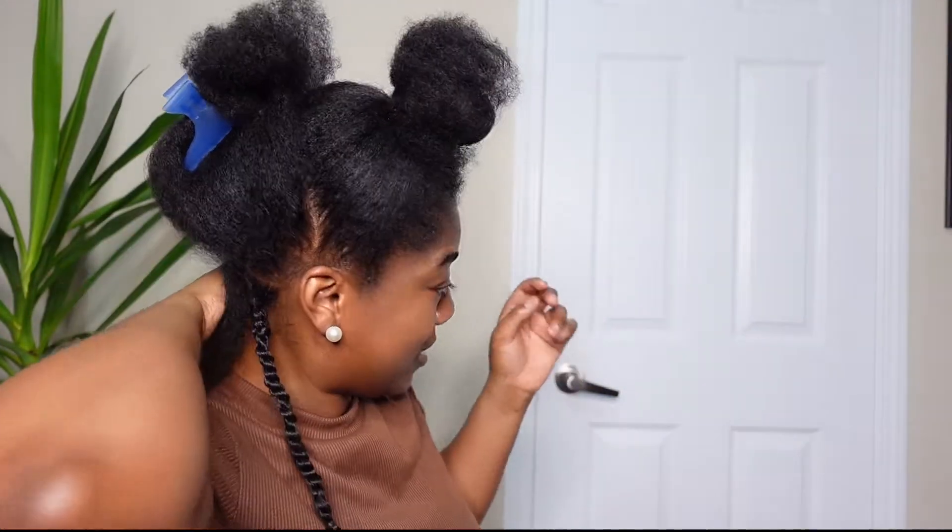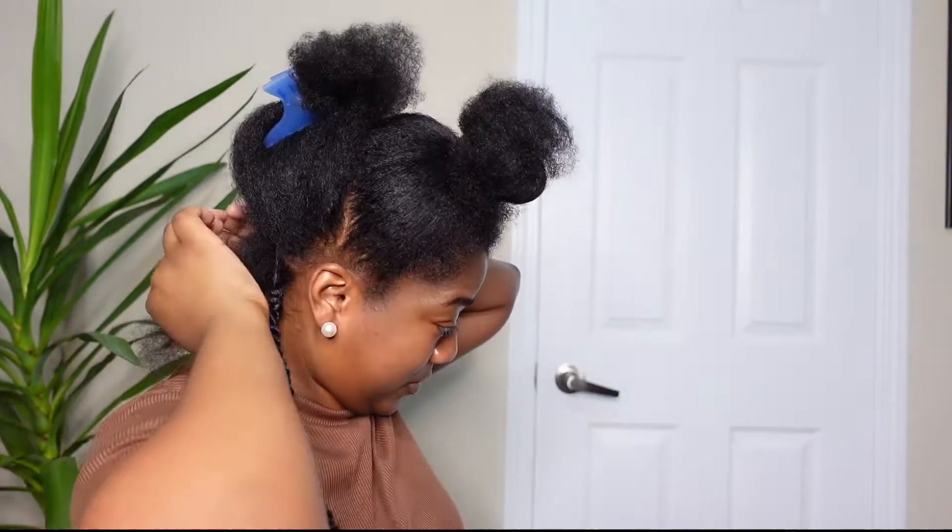I'm going to do the same thing for the first row, and then I'll come back and show you the second method that you can do with this style if you're not a braider or if this way feels too complicated. I'll show you another easier way. The same things apply for both the first and second method.